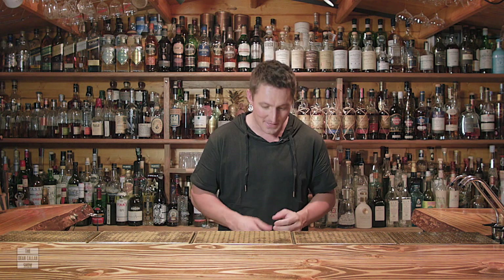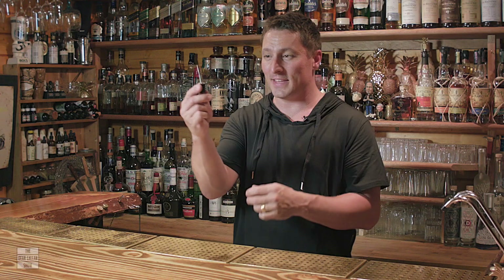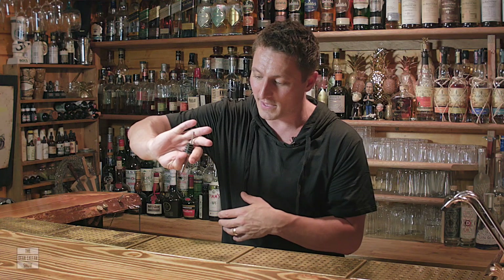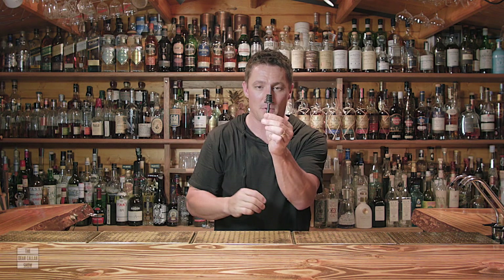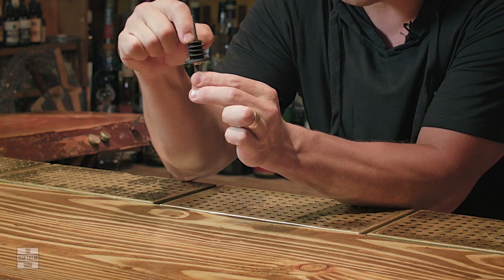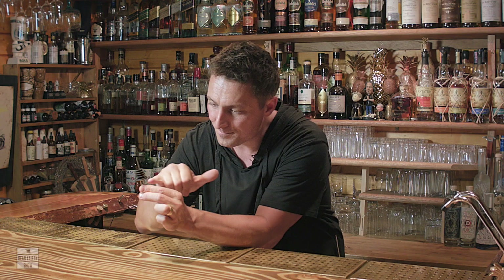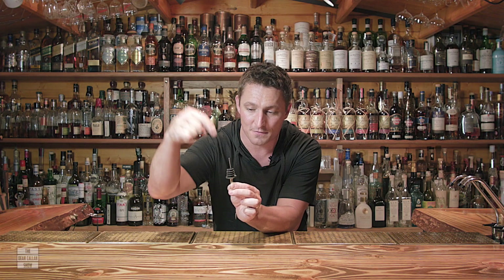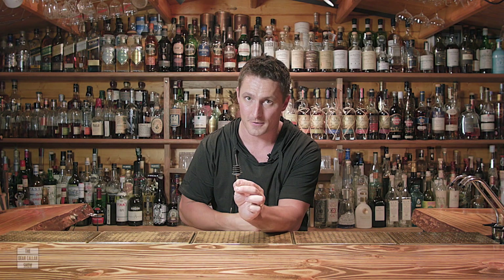We're going to be talking about these little guys — these are speed pourers. The speed comes from being able to pick a bottle up out of the speed rail and quickly pour without it going all over the place. This speed pourer forces the liquid through one hole and out through another. Air goes up through the little inlet and out through that tube. You need the air to be going into the bottle for it to flow freely through the speed pourer.